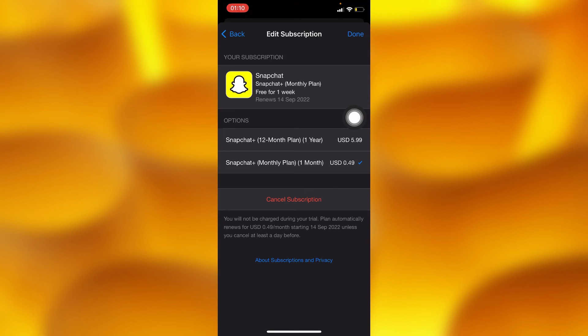For the purpose of this video we won't cancel our subscription, but I hope this is helpful. Like, share, and subscribe for more.